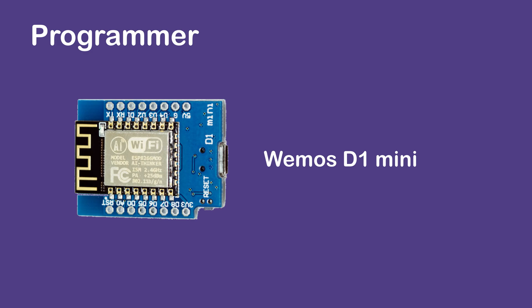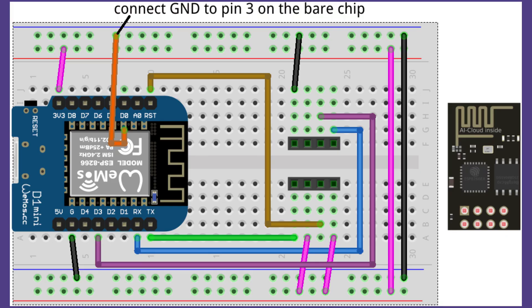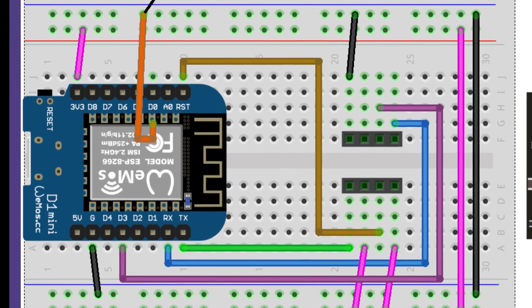Programming using Wemos D1 Mini. The D1 Mini does not have the enable pin pulled out, so it needs a little bit of hacking. Connect the third pin from the left, top to bottom, to ground to disable the onboard ESP.